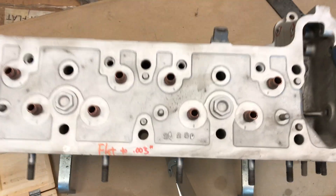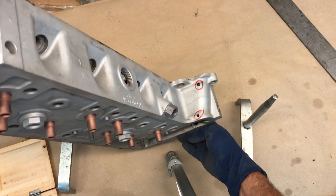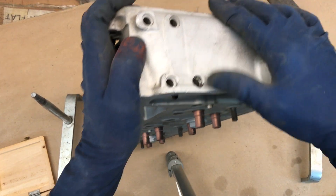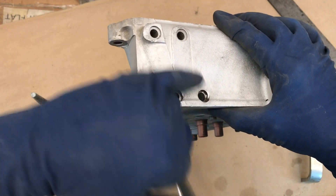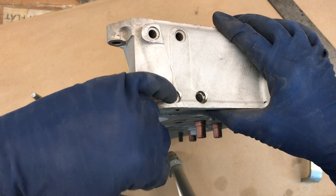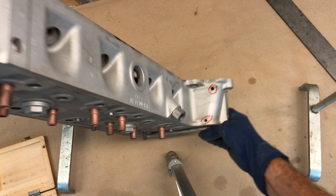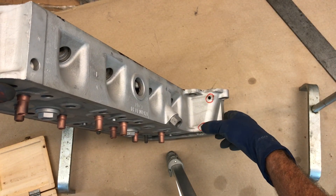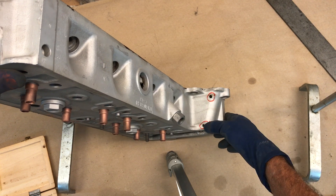Another issue on this head is the timing chain rail pins that go in these holes — they're threaded, so you screw into them and pop them out. Somebody didn't know how to do that, so they drilled and knocked them out from the back side. These holes now have to be repaired.